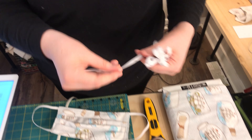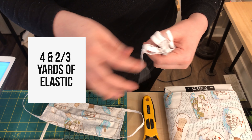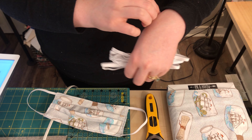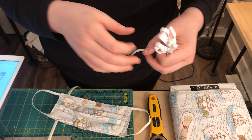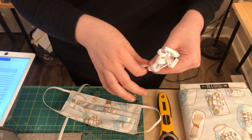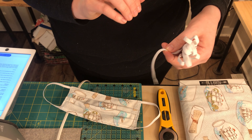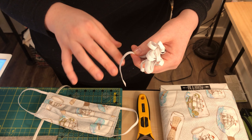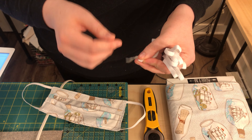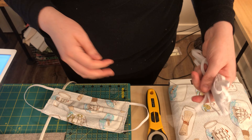Quarter inch wide elastic — you need at least four and two thirds yards. If you cannot find this, you can use hairband elastic or rolled cording; you just want to tie a knot in the ends before you get started. We will also be doing a follow-up video, linked below, with tutorials for using ties instead of elastic, because elastic is very hard to come by these days.